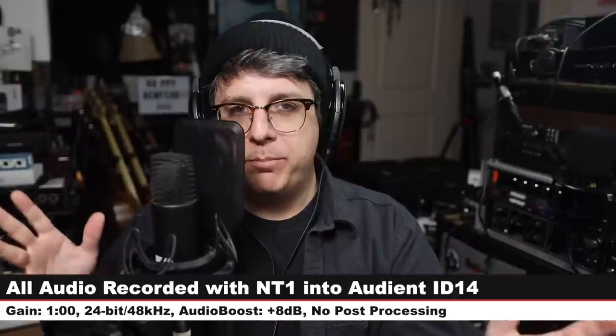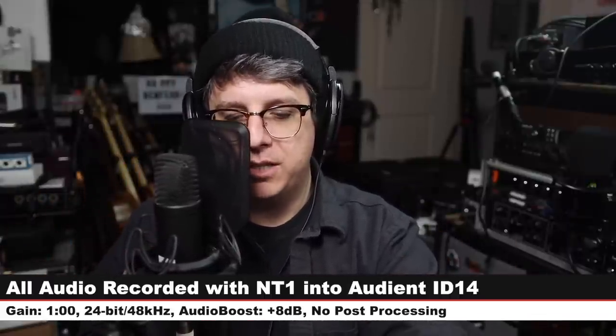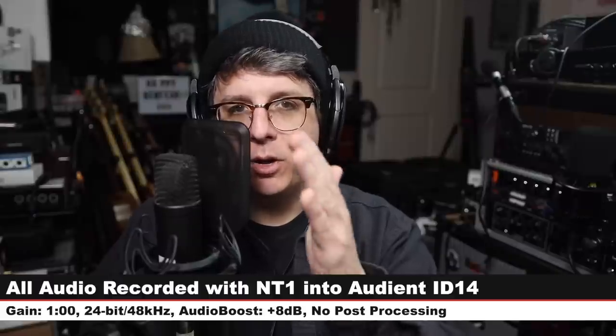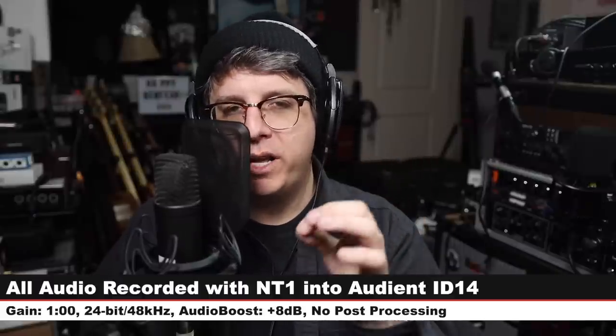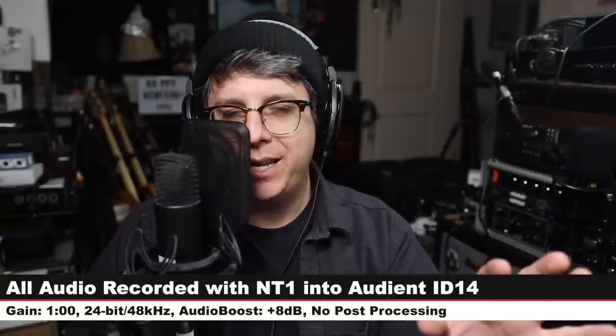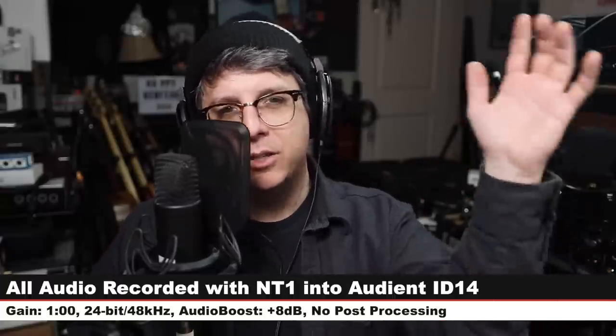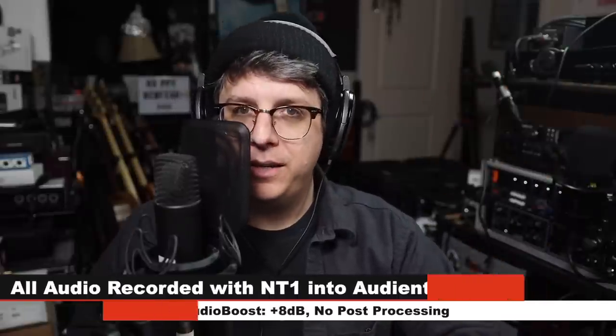With that being said, for this review I have the Rode NT1 connected directly to the ID14, my gain is set at around one o'clock, and I am recording at 24-bit 48 kilohertz. I will not do any kind of post processing, but I may have to boost it a little bit in post — check the description to see what I did. Now let's talk about what comes in the box.